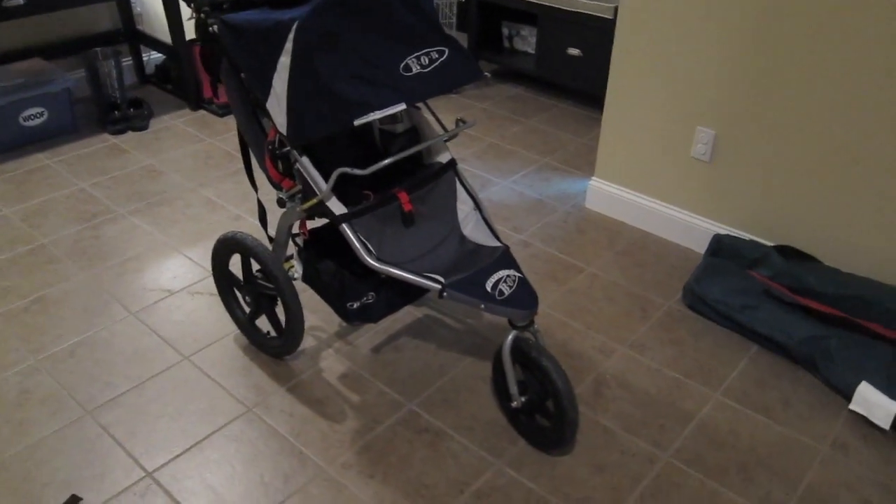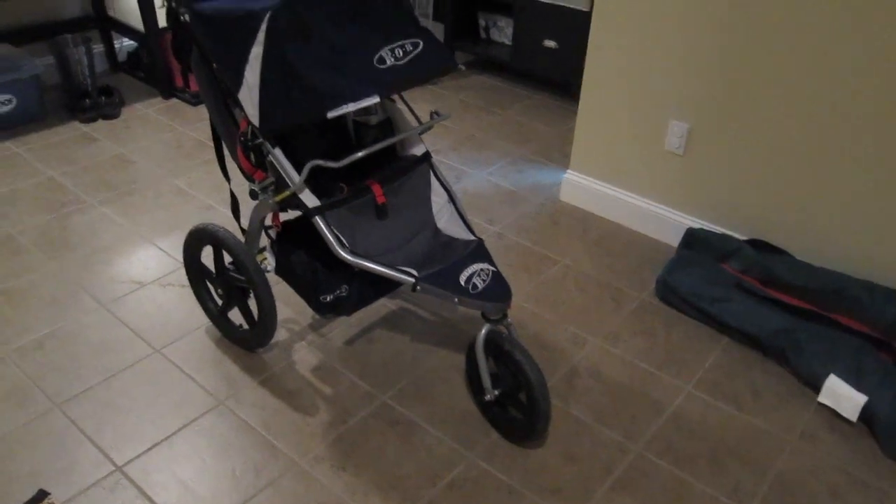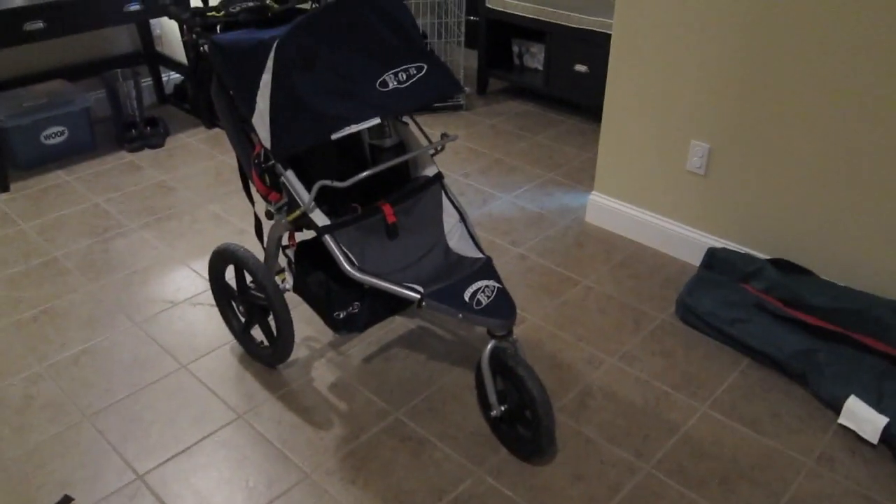What's up guys? I'm here today to give you a quick review of the Bob Revolution SE stroller, which I think is one of the best strollers on the market.